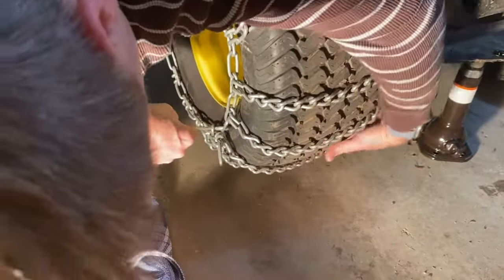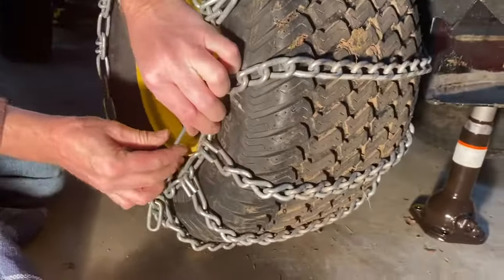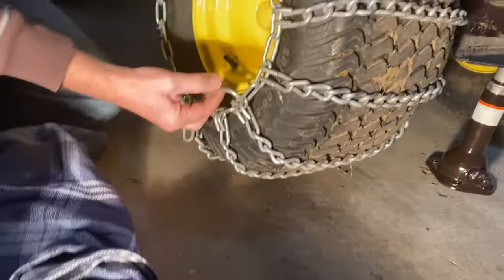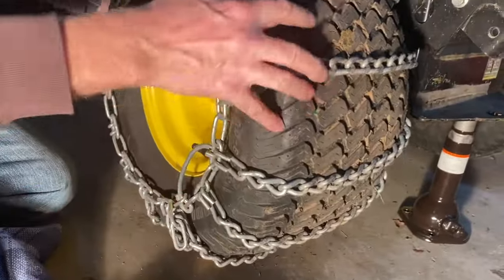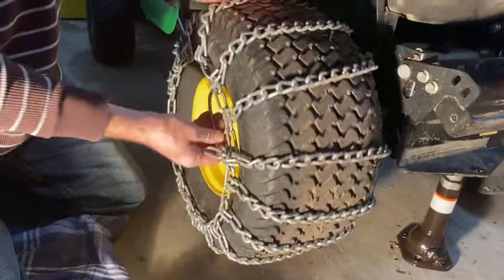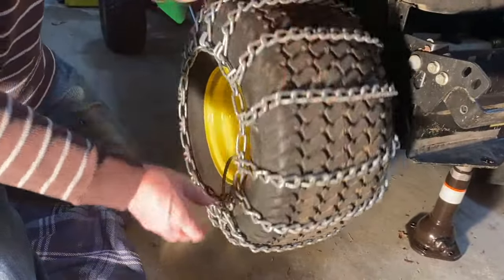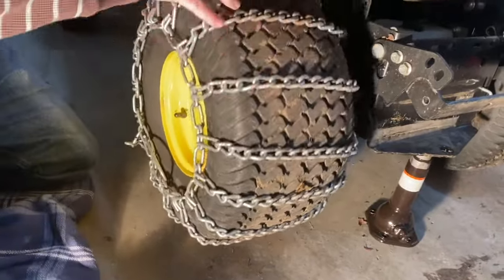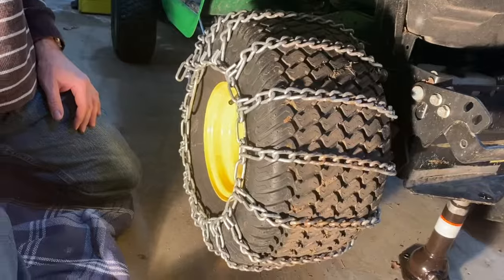That should be it — I've got the chain in here and that's pretty much it. If you find that it's too loose, you just have to monkey with it a little bit more and try to get it a little bit closer. But other than that, I find that's the easiest way to get the chains on — by lifting it up. Thank you.